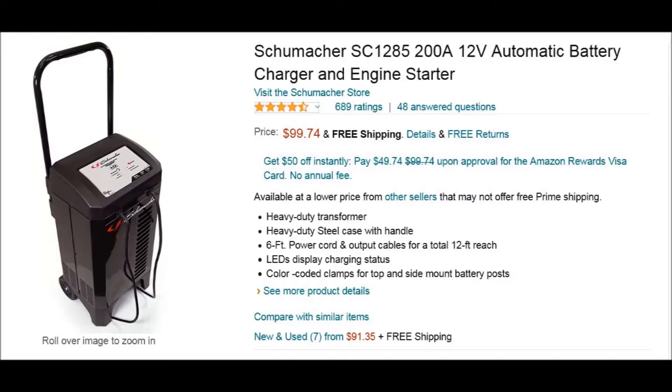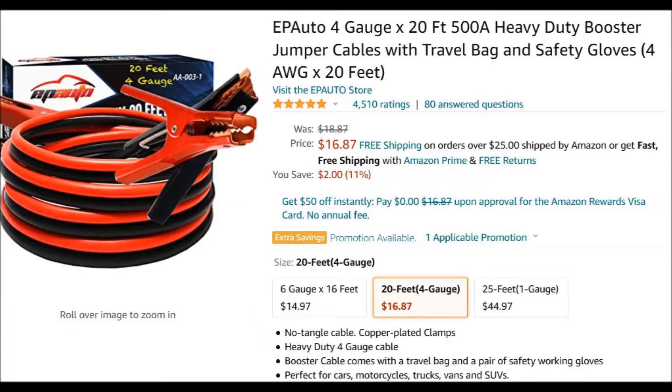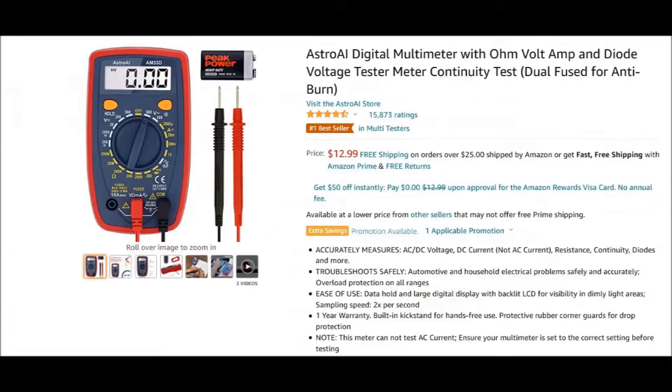Here are the tools for the job. You'll need some type of power supply, preferably a battery charger that can do up to 200 amps. I used a power supply that was 34 amps — it did the job, but I could probably use something more powerful like a battery charger. I'll leave all the links in the description below. Also a good set of jumper cables that can do at least 200 amps, and a generic cheapy voltmeter that can measure DC voltage.